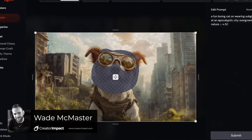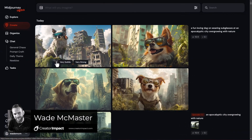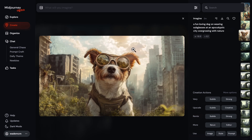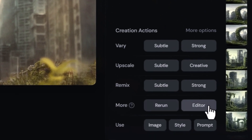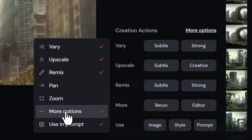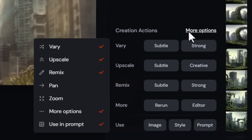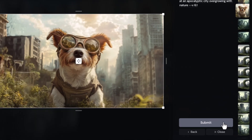Midjourney have just launched their new image editor and it's a big step up and a really fun tool. I've got an image I created in version 6.1 about five minutes ago, and down the bottom under 'more' you'll notice there's an editor option. Click 'more options' if it's not there and it should show up. This has taken over and removed things like reframe and zoom — pan and zoom is still there but the reframe option is gone, replaced with this editor.